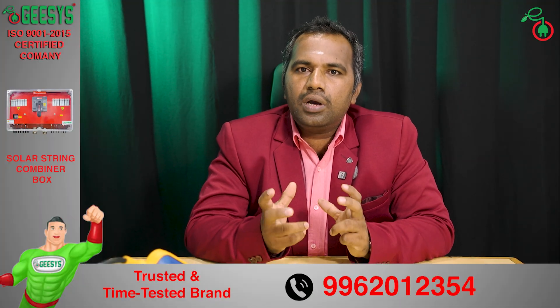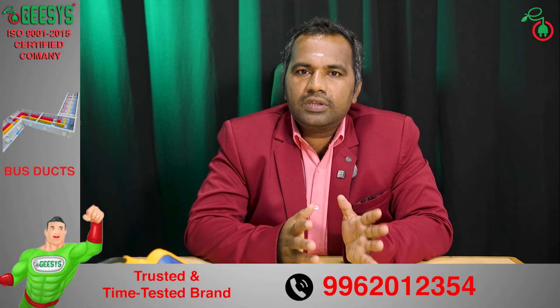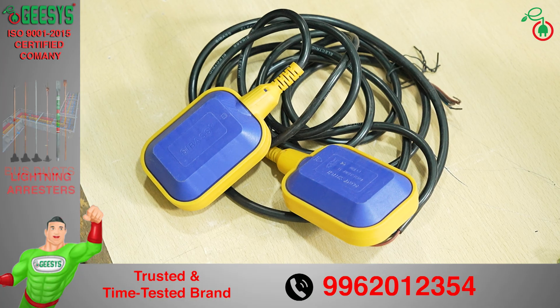We have two types of fully automatic water level controller. One is with the true sensor, and the other is with the float sensors.